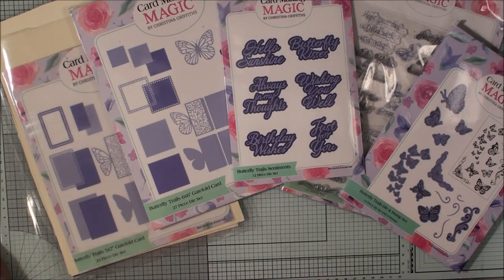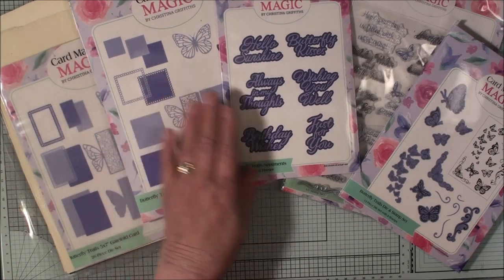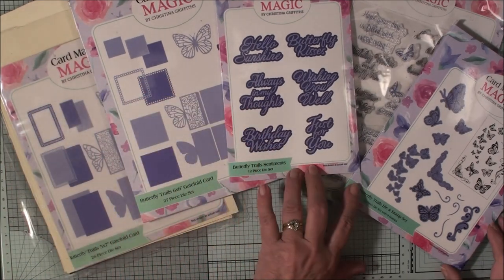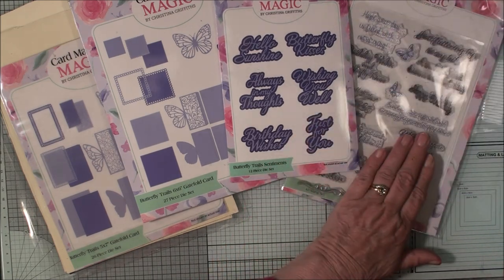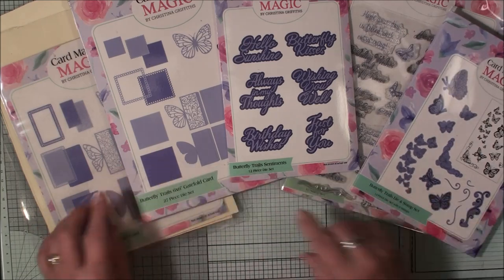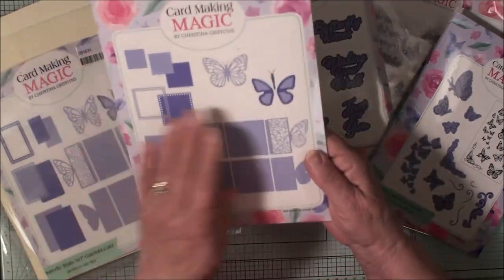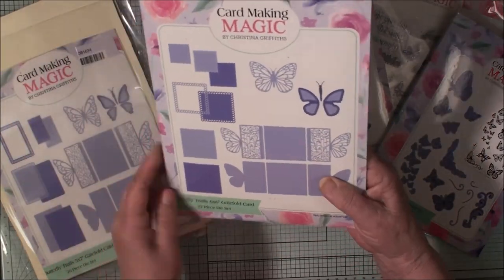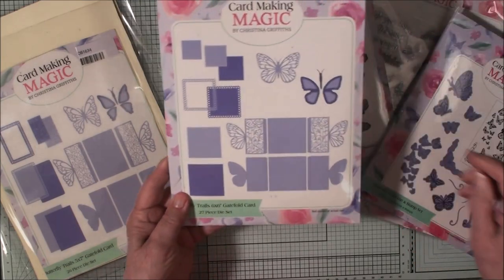Here's another look at the Butterfly Trails collection. You have a five by seven, a six by six, some Butterfly Trails sentiments, a Butterfly Trails die and stamp set, and a stamp set on its own. These two will make gatefold cards, which I've shown in another video, but today we're going to use this set and make some shaped cards.